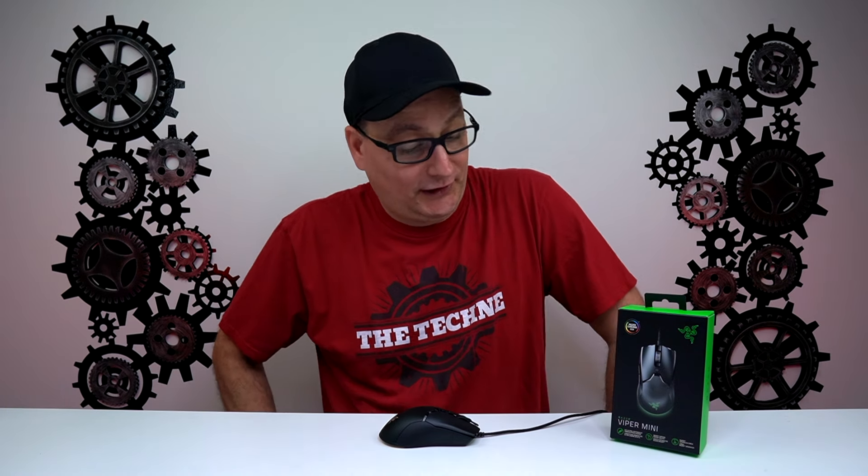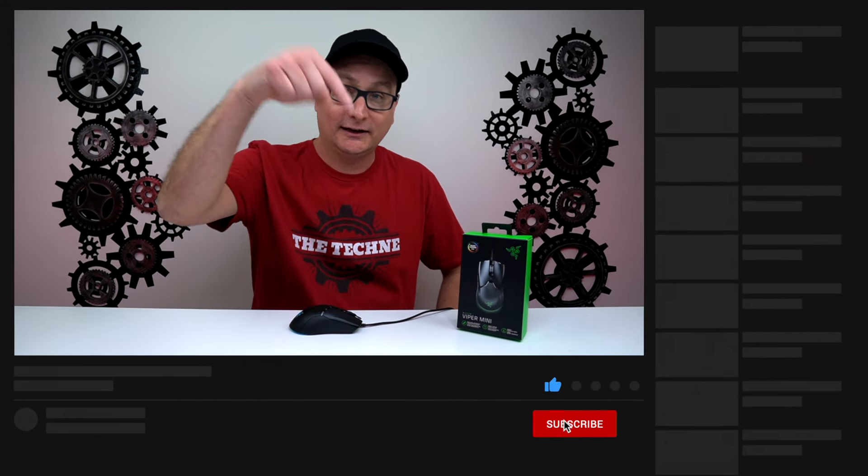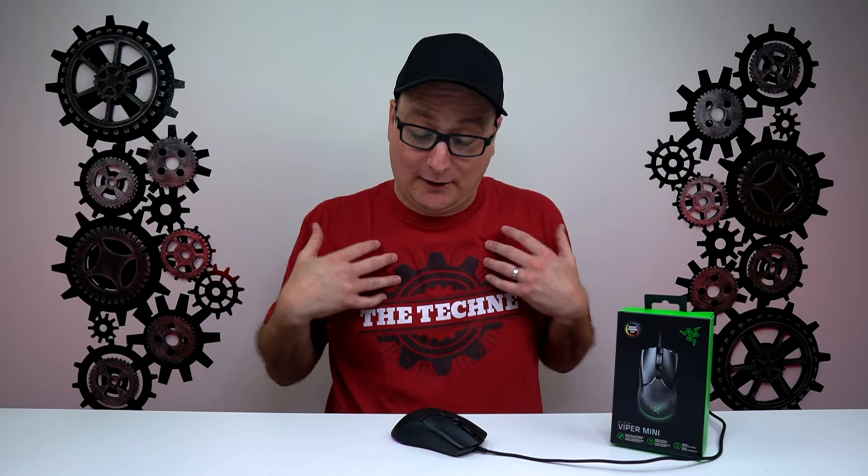So wow, this video probably sounds completely sponsored — trust me, it is not. This product is hands down amazing. Go ahead and pause it, click the affiliate link down in the description, and get this mouse ordered while you still can. Talk about the steal of the year. Anyway, that's my review on the Razer Viper Mini. As you can tell throughout the entire video, I love it, and I 100% highly recommend it. I hope I was able to answer your questions and you enjoyed the video. Hit that thumbs up, don't forget to subscribe for future tech videos, and I'll catch you in the next one.